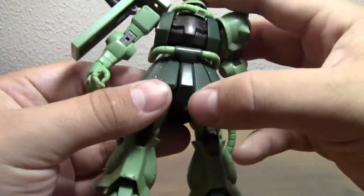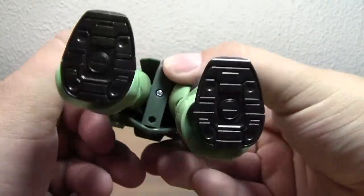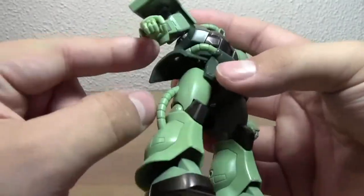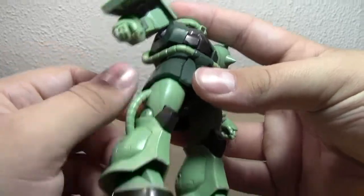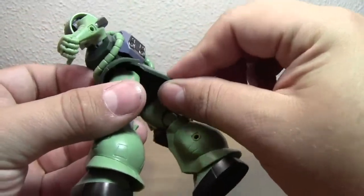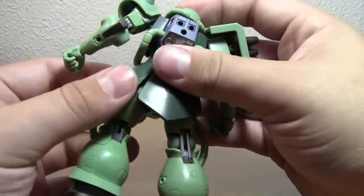All the skirt armor pieces are on tiny little hinges — they're not necessarily ball joints, so you're not going to get a huge range of motion on them. The side ones are on just a single swivel. The back skirt armor is just attached, but you're not going to have to move the legs back that far anyway.